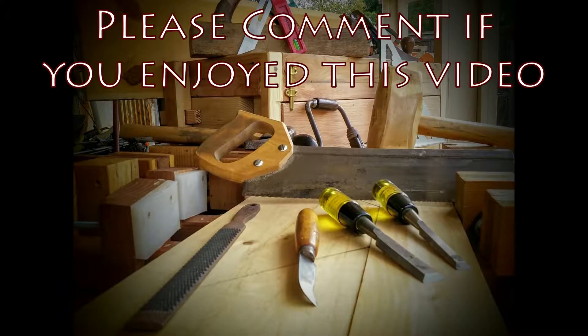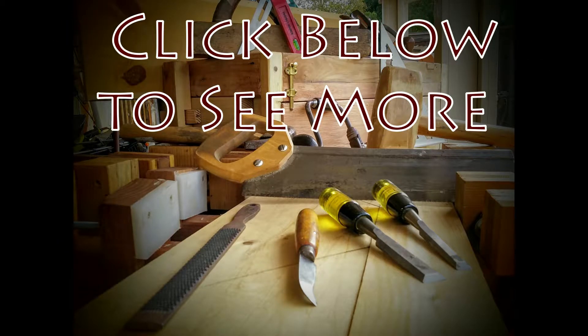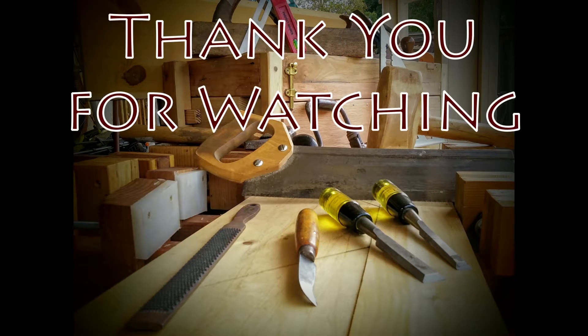If you like this video, please hit the like button and comment. Subscribe to my channel to see future videos and updates. Enjoy these previous videos of mine so you can see my progress. And as always, thank you for watching.